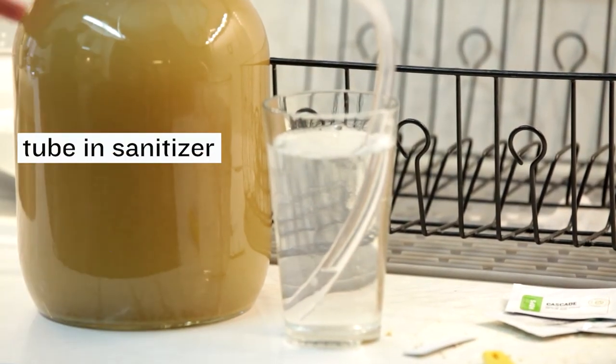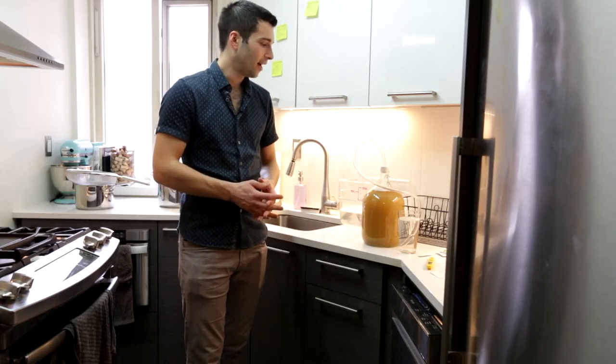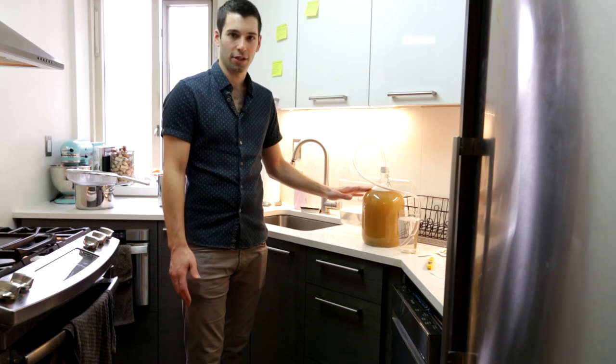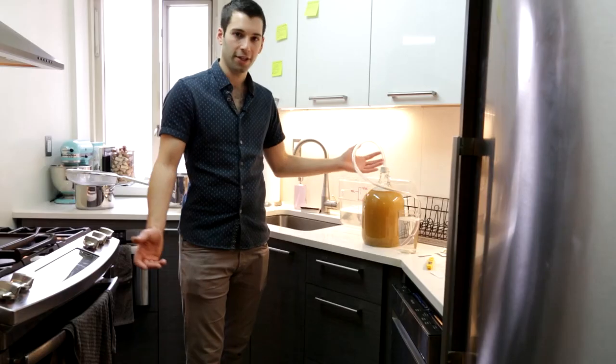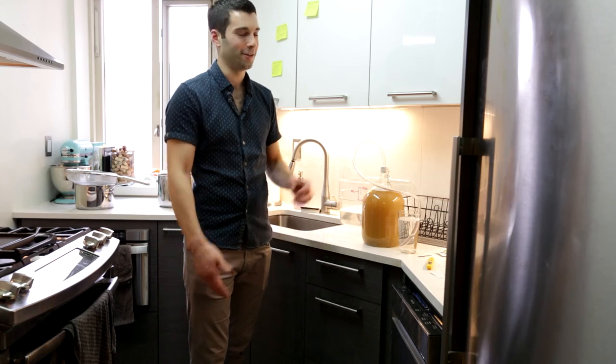Now that we've added the tubing, this is actually the completion of our brew day. Congratulations, you've made a beer! We're just going to set this into a closet for two weeks. In three days we're going to check back in and replace this tubing with a blow-off valve. Congratulations on making your first beer — or your second or third or whatever.